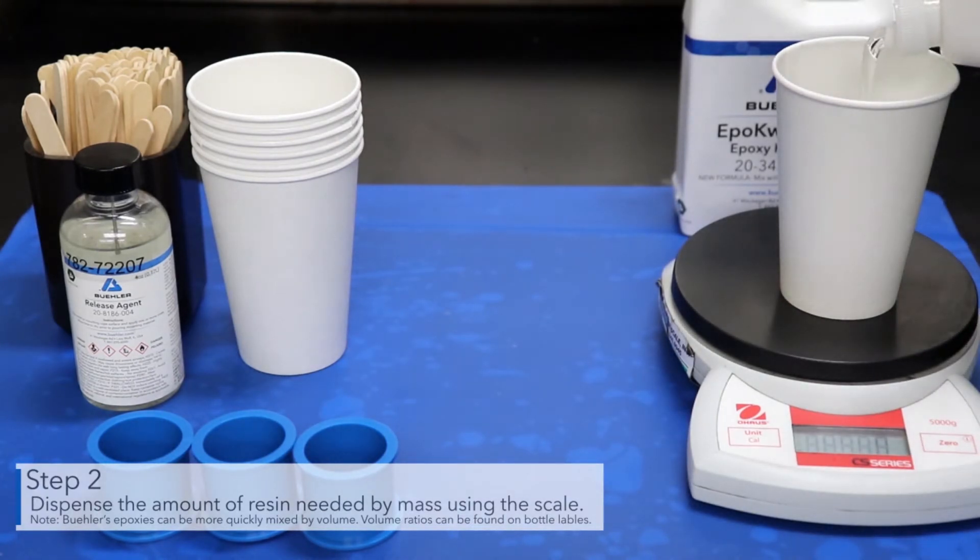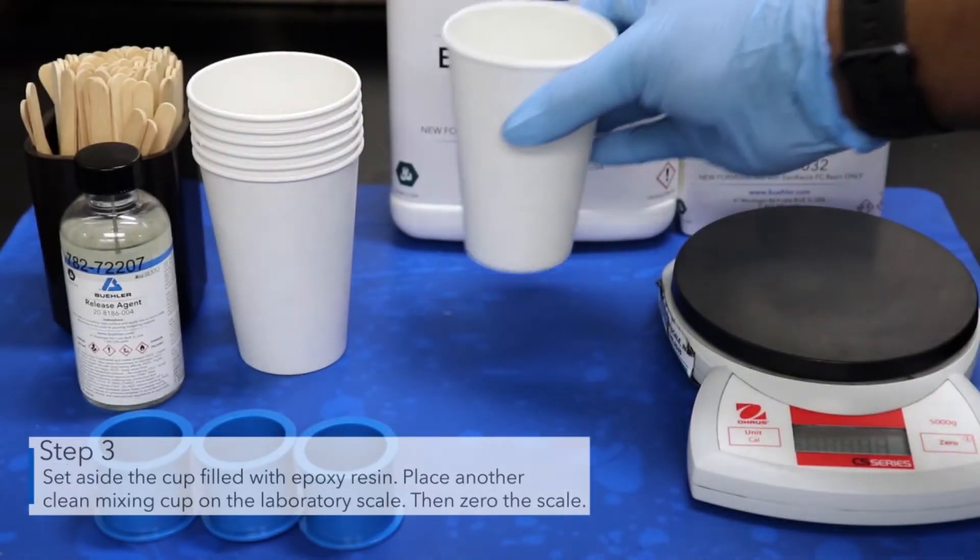Buehler epoxies can be more quickly mixed by volume. Volume ratios can be found on bottle labels. Set aside the cup filled with epoxy resin.